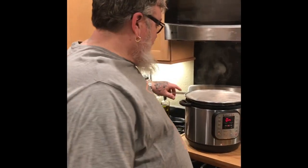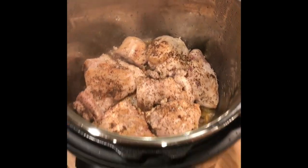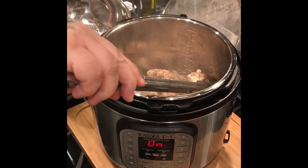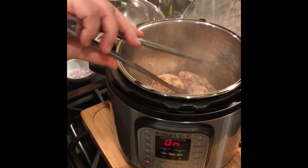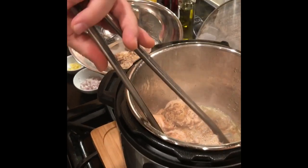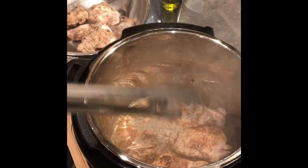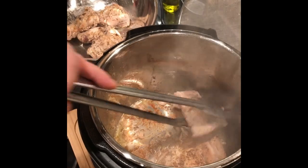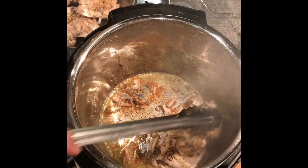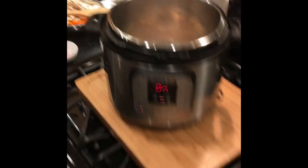We're back. See how our chicken thighs are doing — we're going to take them out and set them aside. It's okay that they're not cooked all the way through; they're going to still get cooked more. This is just a little over a pound of boneless, skinless chicken thighs.